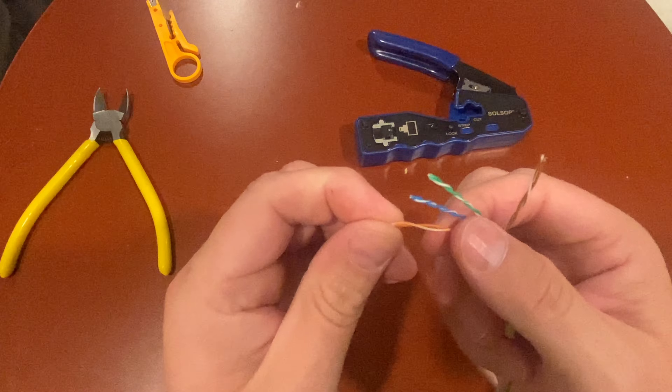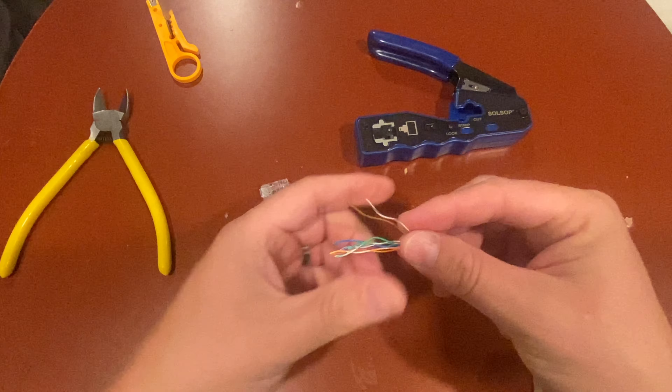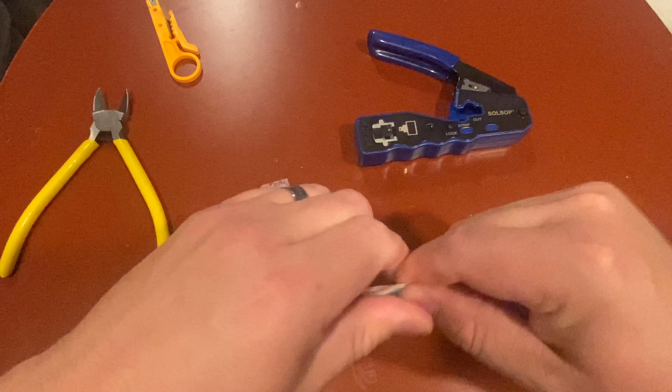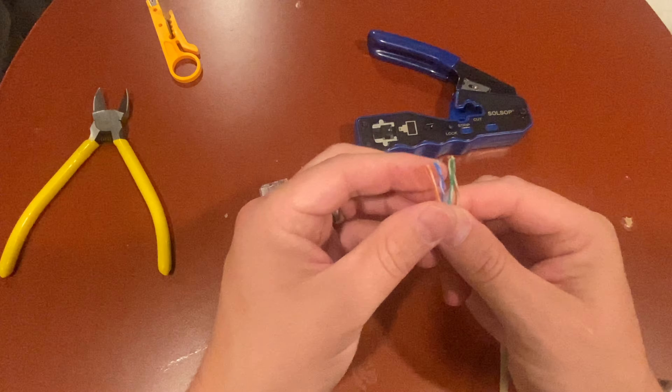There are four sets of wires and it's eight wires total, and they're twisted around each other. The first thing we're going to do is untwist all these wires. Then what I like to do is grab a hold of them and just straighten them out as best you can.